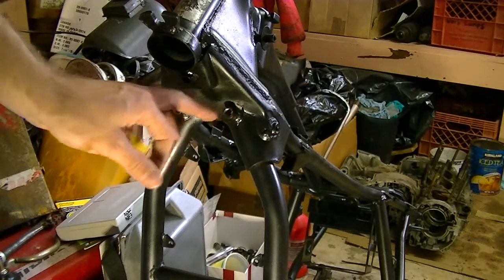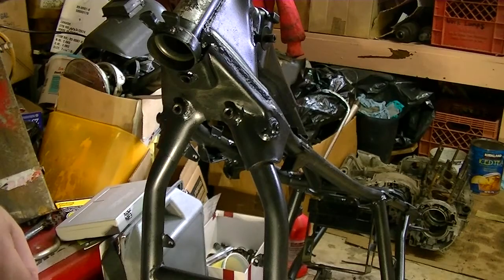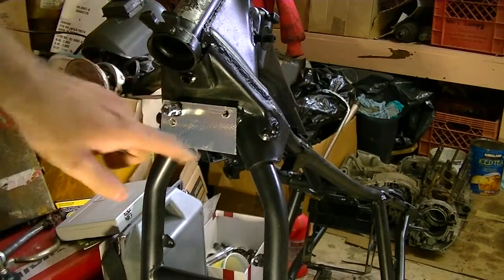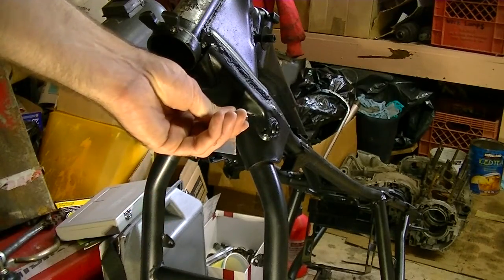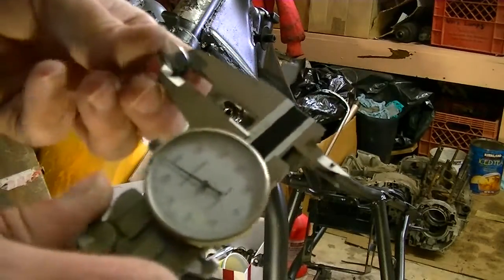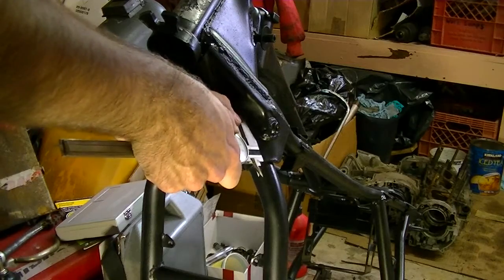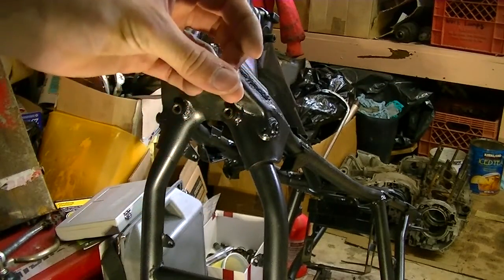That'll give me a nice set of new threads that should be more than strong enough to hold it. I have made up this little jig here — it threads into this one side that I managed to save, and I put new threads on this side as well, though it's good enough to hold a bolt at the moment. It gives me a hole in the right spot which allows me to put a nut in there and hold the new nut on the backside in the correct spot to weld it in. Next I'm going to measure the thickness of my new nut and score the old shaft so I know how much I need to grind off in order to have the correct spacing from the frame when I weld the new nut on.